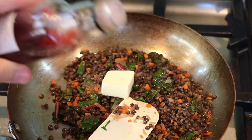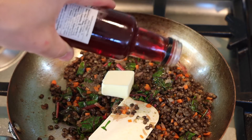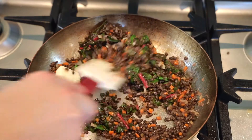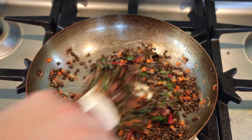Turn off the heat, add a knob of cold butter, a couple drops of vinegar, and give it a nice little stir. The butter is optional — it adds a creaminess and richness to the dish, but you can leave it out. The vinegar I think you should definitely add; the acidity just kind of enhances the flavor of all the ingredients.